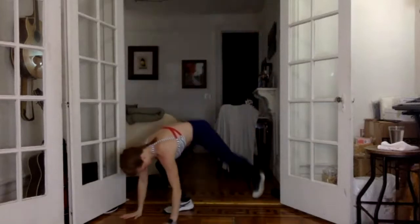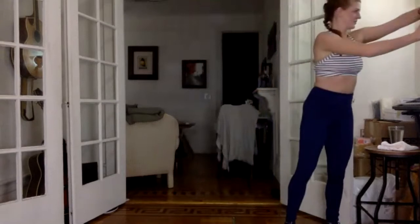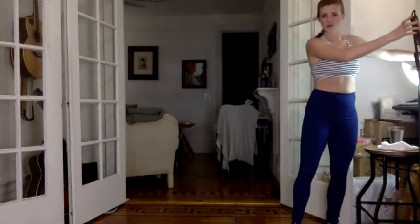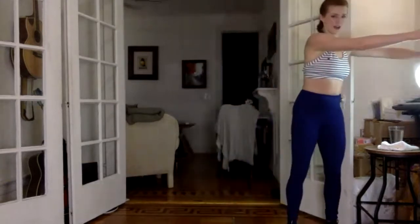Shoulders over wrists, belly button in and up. Slowly lower down — three, two, one — push up. You can always sit your knees down. Keep that going. Almost there, two more, last time.